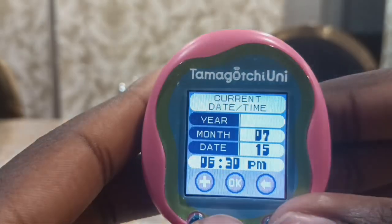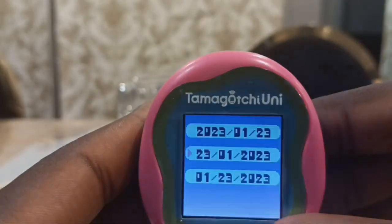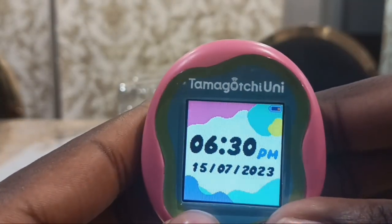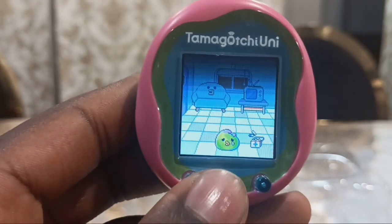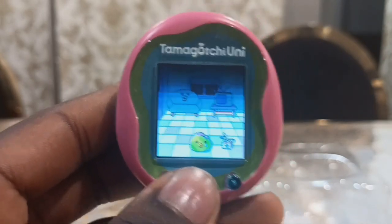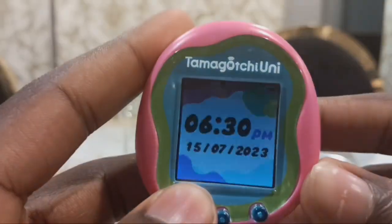There's the date and time, and there's other stuff too. Oh no, my Tamagotchi is sick! We're going to take care of it and give him a first aid kit. Now back to the clock screen.